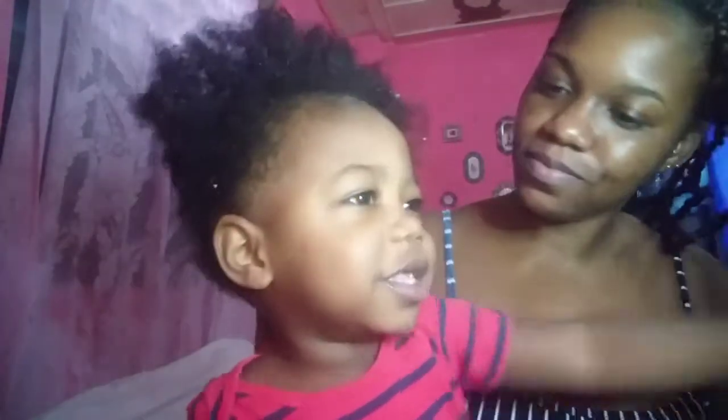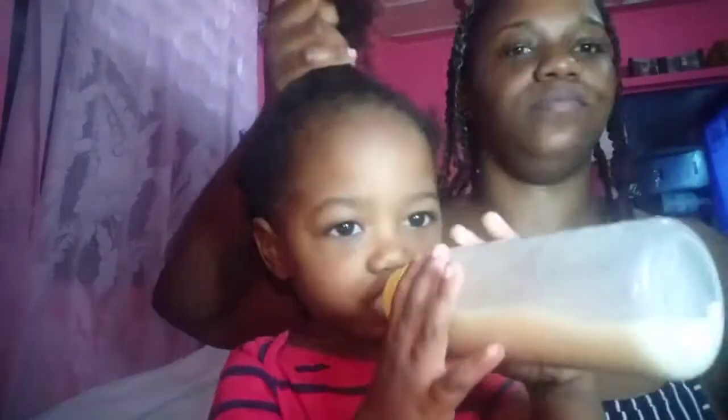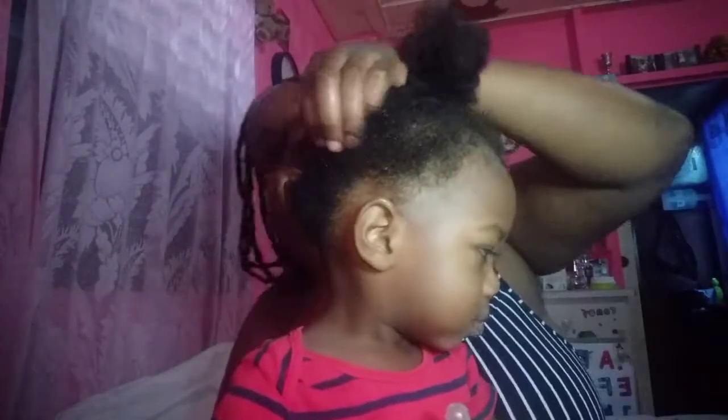My sinuses are acting crazy but anyhow, I'm going to part his hair now into a small section so I can add some argan oil to his hair. As I said, it's kind of dry because I washed it and let it air dry, so I'm going to add some argan oil now to give his hair some sheen.